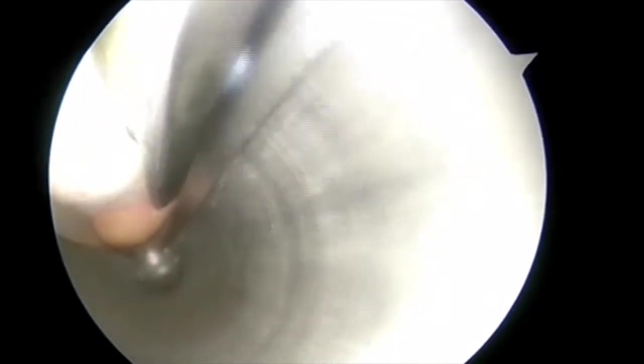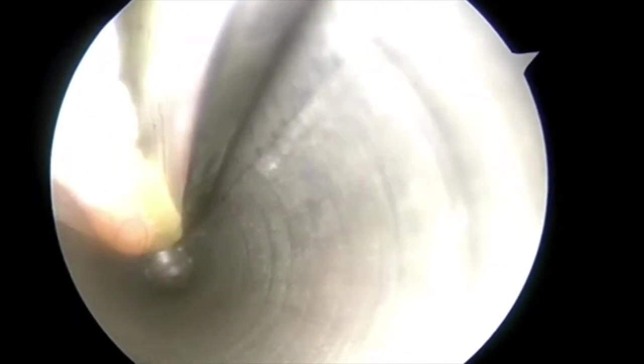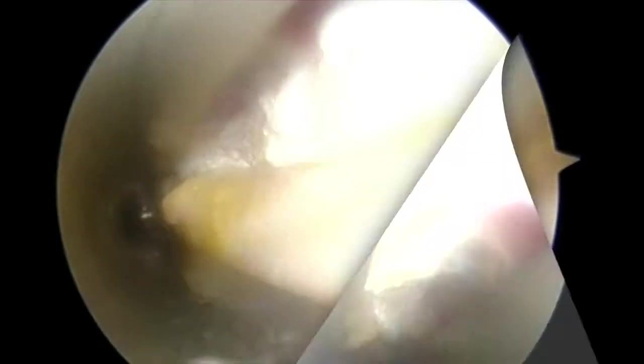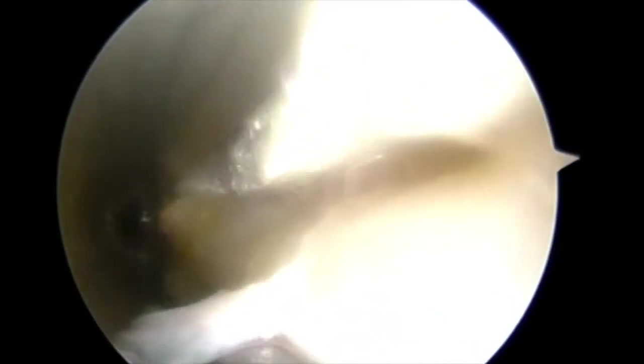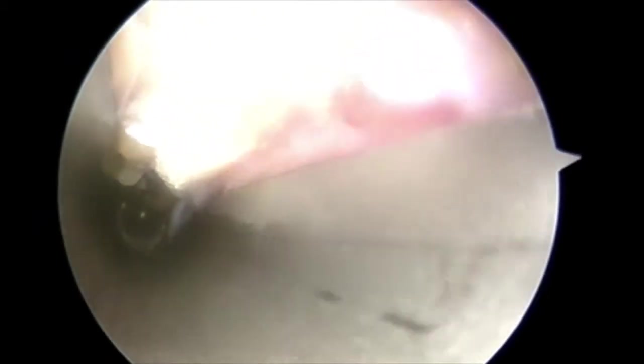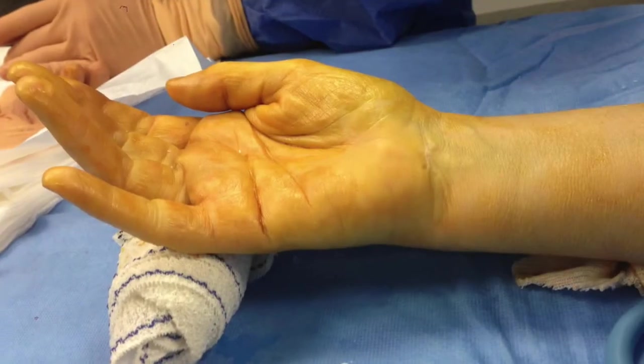The underside of the transverse carpal ligament is then released using a spatula. The endoscope is then inserted in the carpal tunnel. The whole transverse carpal ligament is sectioned up to the fat pad of Kaplan and Milford. The palmar aponeurosis is left intact. At the end of the procedure, decompression is verified using the endoscope.